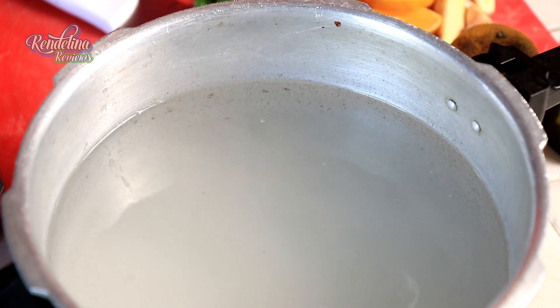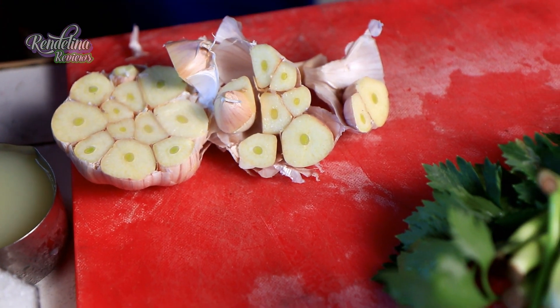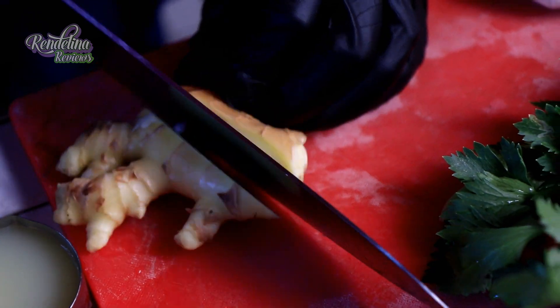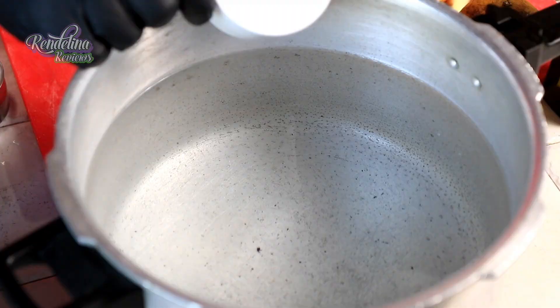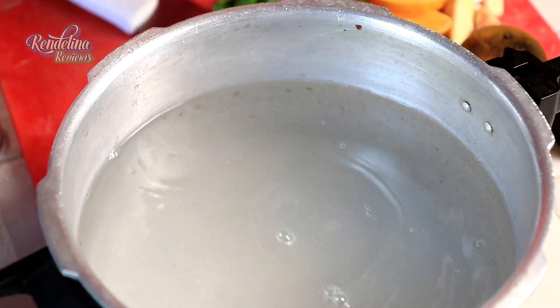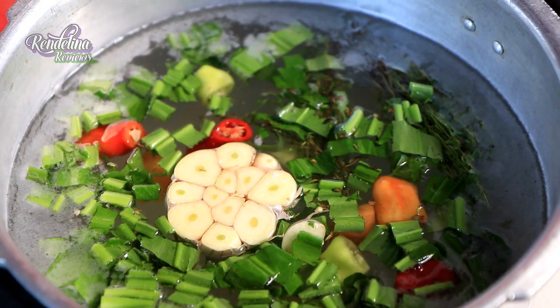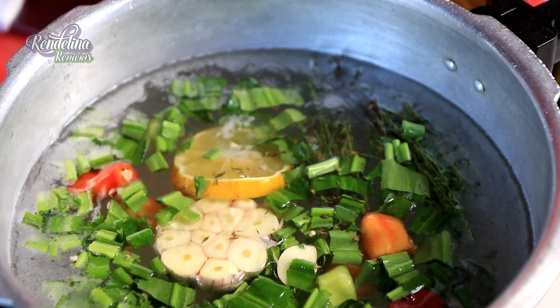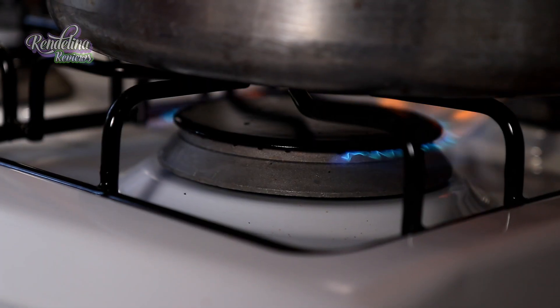We are going to be filling our pot with five liters of water. We are going to be adding some garlic — split the whole garlic in half — cut up some ginger, add it in there, a bunch of thyme, half cup of sugar, a cup of salt, some freshly ground black pepper, some fresh seasoning, some shadow bennie. Slice some oranges and put that in there and let it come to a boil.